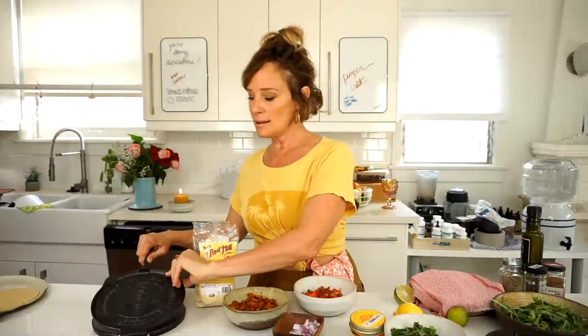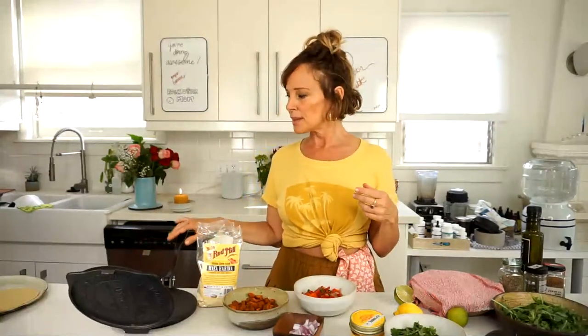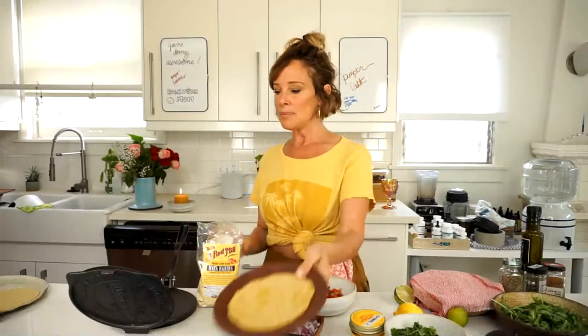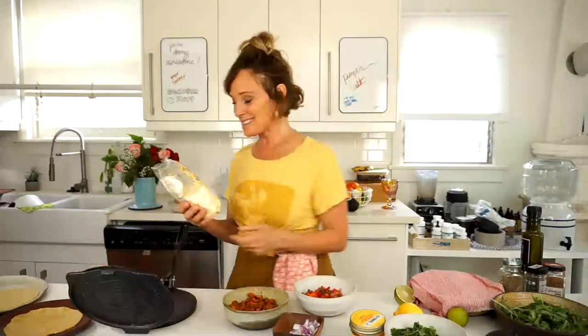Then she said, get a press. So I got this on Amazon — it's a Victoria press. You can get the tiny one, medium one, or large one. I think this is about eight inches and it makes tortillas easily this size. I'm going to tell you the ingredients because you're going to want to get this like ASAP.